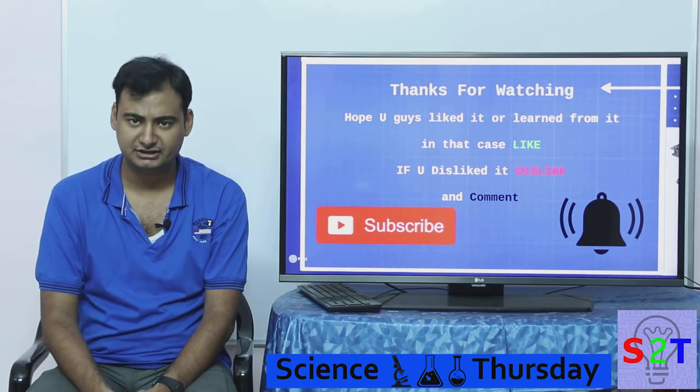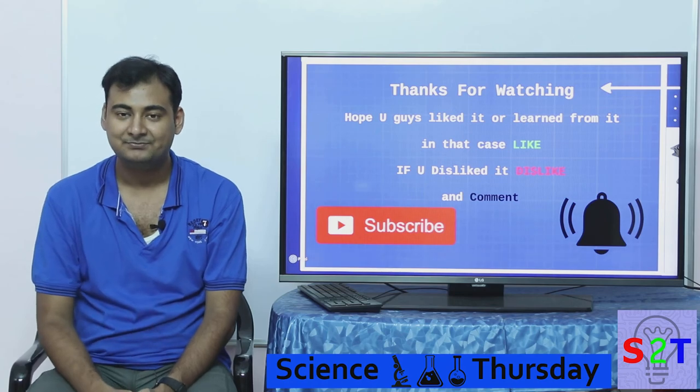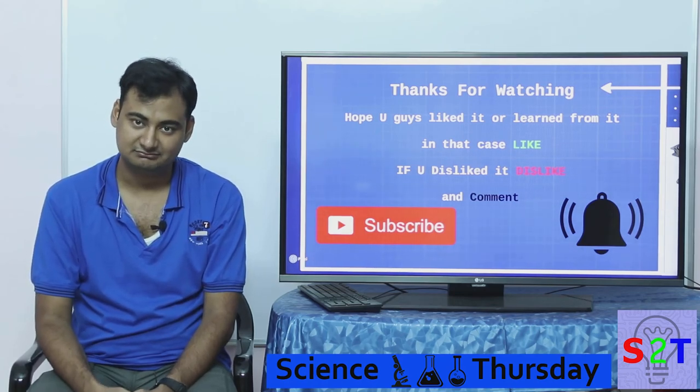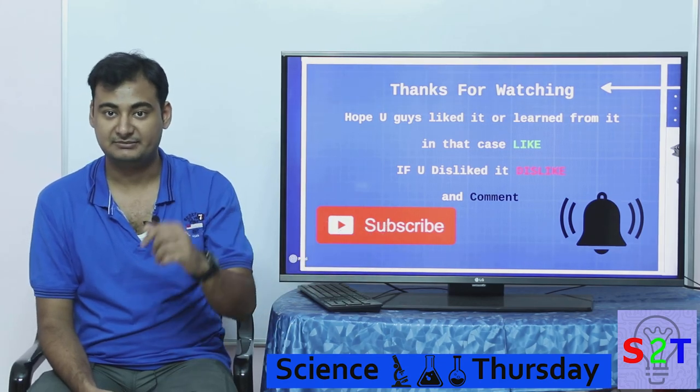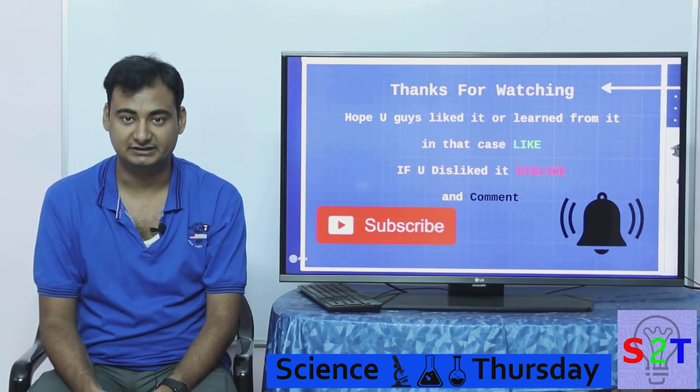So that was my presentation on BLDC. I hope you liked it and learned from it. If so, please leave a like; if not, feel free to dislike. Leave a comment if you want to see something specific, and subscribe and press the bell icon — I make a video every day. As always, thanks for watching.